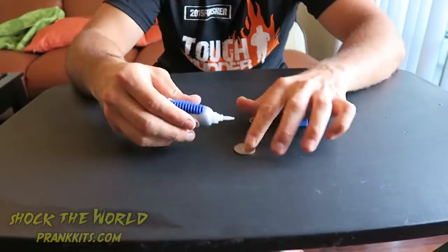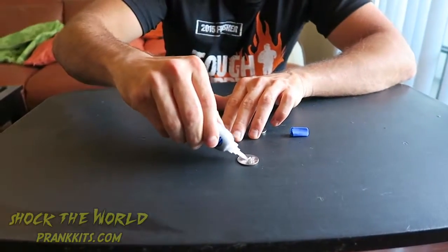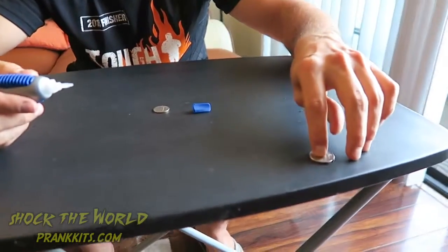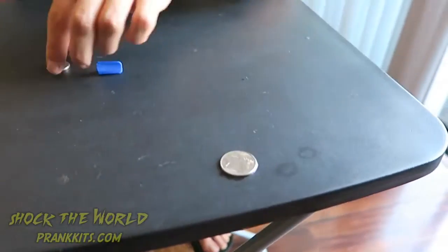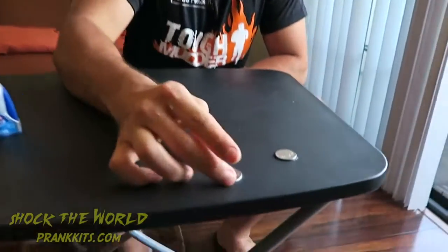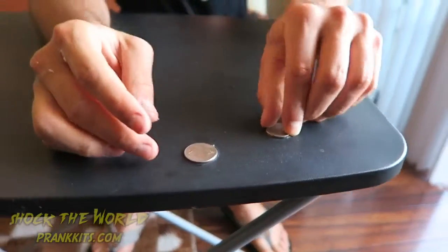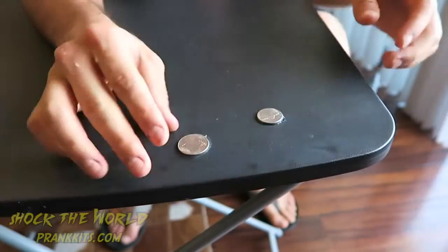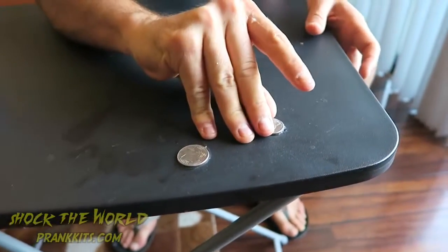This next prank, we're going to super glue spare change to a table where people will see it. Get some super glue and just cover that quarter up, flip it upside down and stick it right there. Let it dry. When someone goes to grab the coin, they're going to try to pick up the quarter — it's super glued. It will not come off. You'll probably have to get a hammer and chisel or something to get it off.